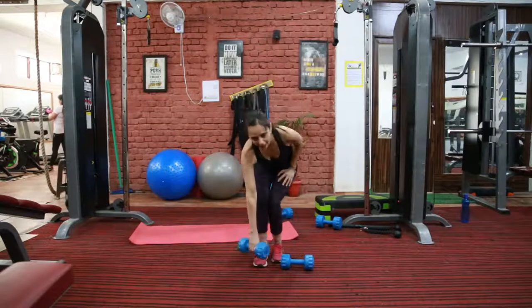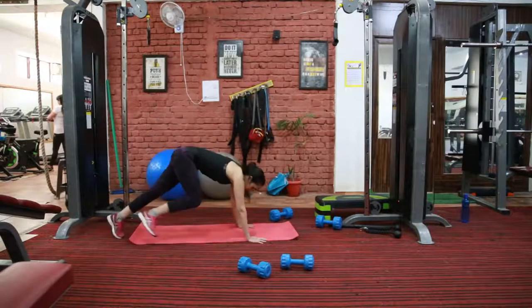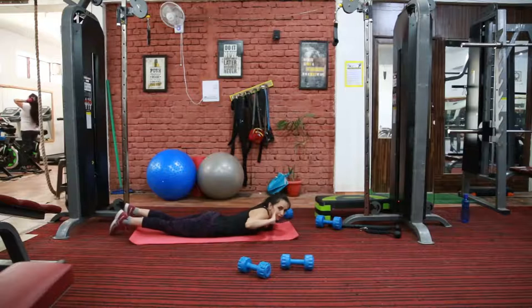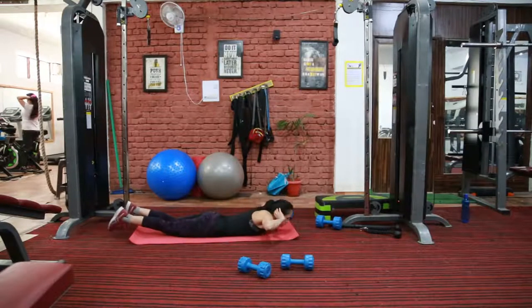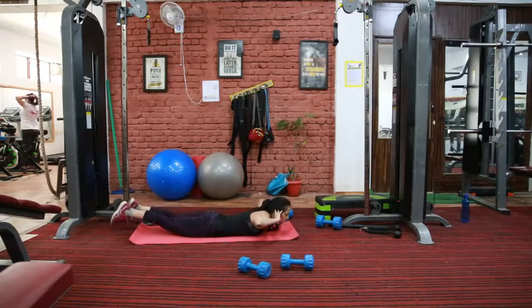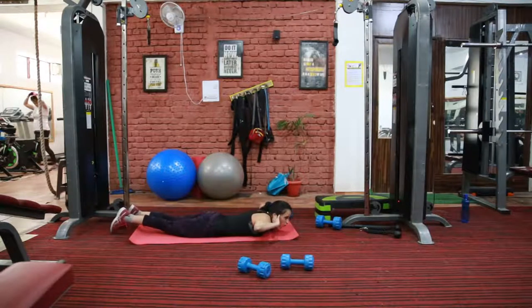So the next exercise is back extension. Lie down on your mat. Place your hands behind your head. Now lift your upper and lower body by squeezing your lower back. Squeeze your hamstrings, glutes, and lower back.